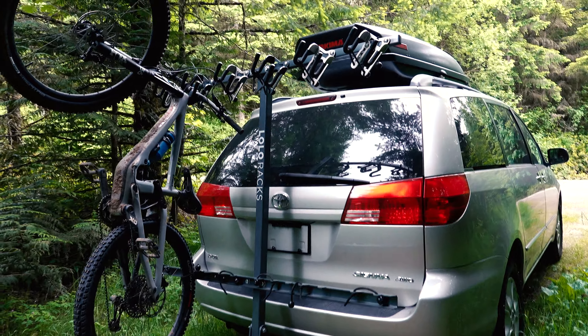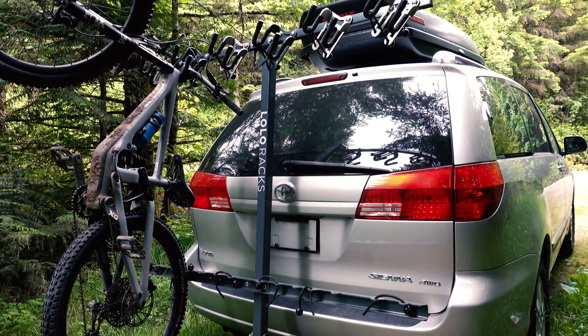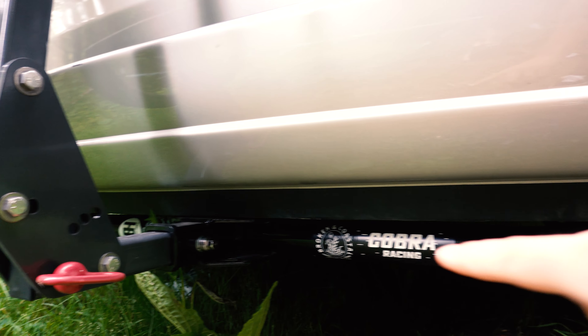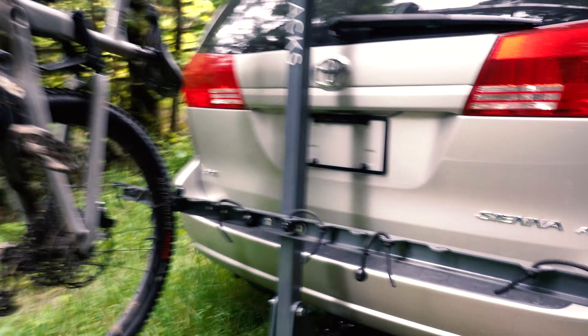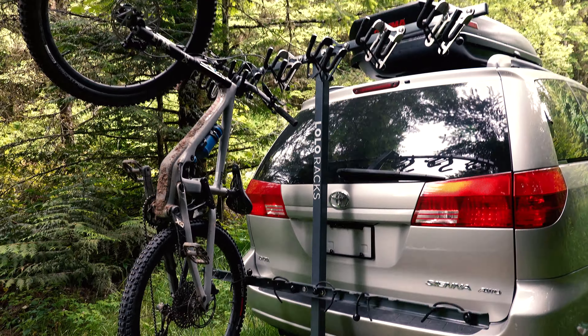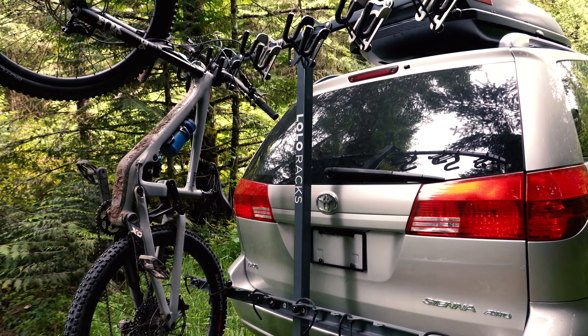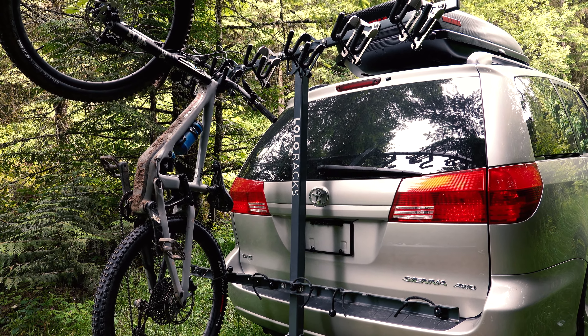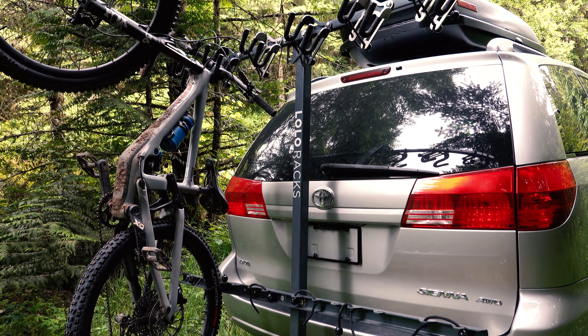Here it is — my 2004 Toyota Sienna all-wheel drive minivan. Down here I have a Curt two-inch hitch that my buddy helped me put on, and then this is the Lola rack, made in Portland, Oregon. Highly recommend this — made by riders for riders, super solid rack. If you're looking for a shuttle rack or just a rack for your van or your truck, I highly recommend this.